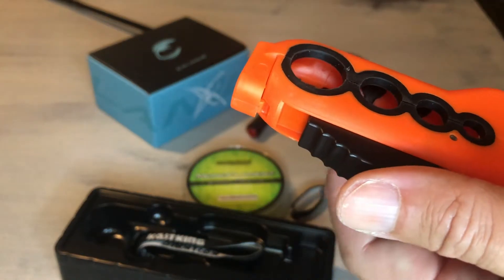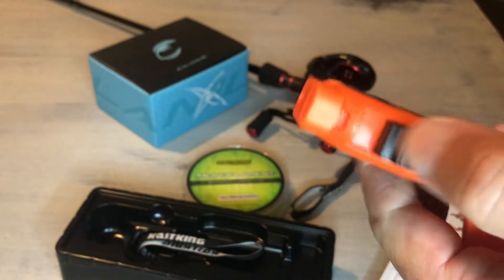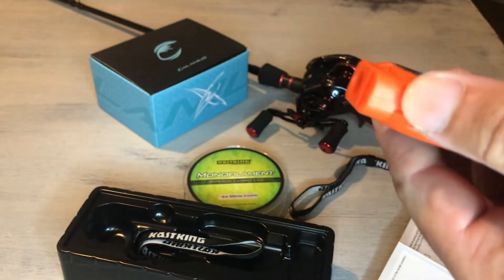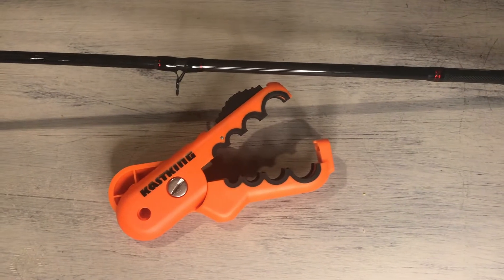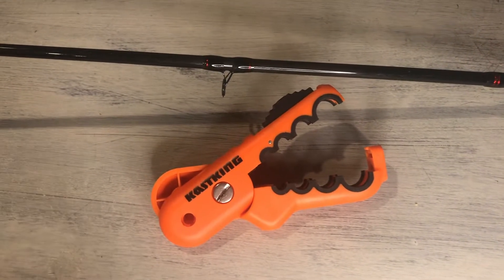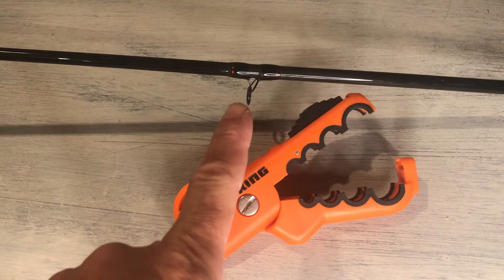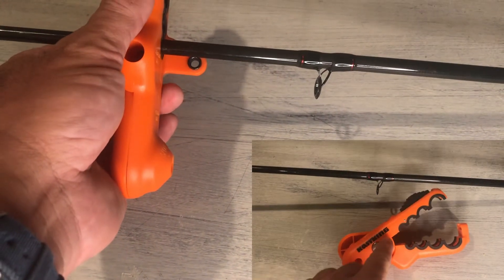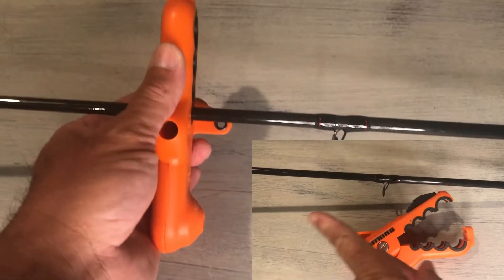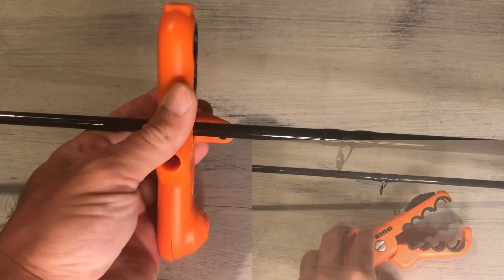The openings have been padded with a soft rubber so it's not going to hurt your rod when you clamp it on. Find the size that fits your rod and attach it above the first guide, clamp it closed around the rod, making sure the word Casking on the line spooler is facing the tip of the rod.